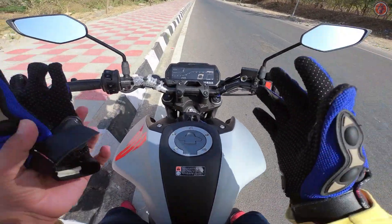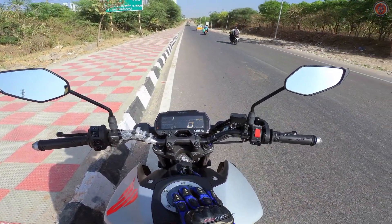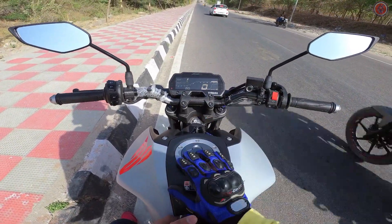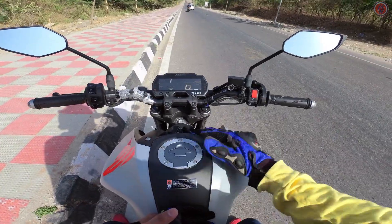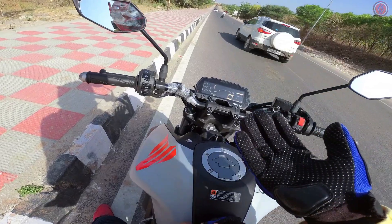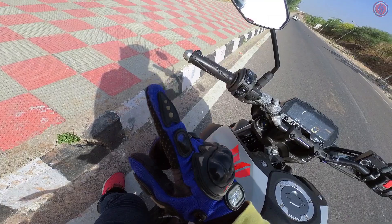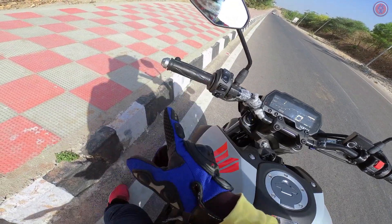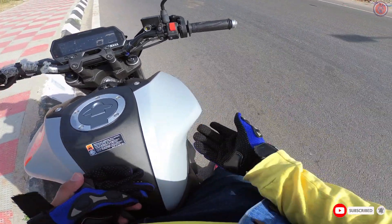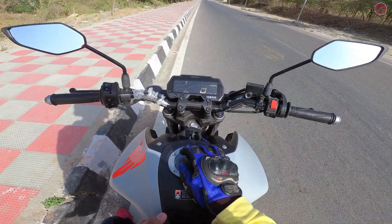The price is approximately 1,70,957 — about 1,71,000 — on-road in Hyderabad. You also get the 'My Warrior' customizer option where you can personalize the alloy wheel colors, including neon, blue, black, gray, or ice frost color options.